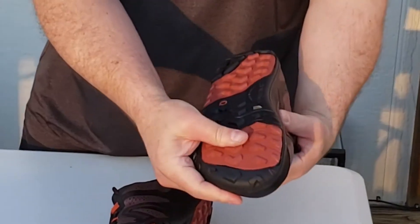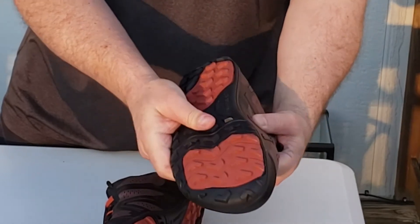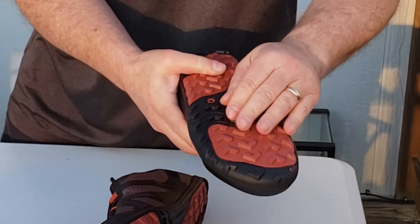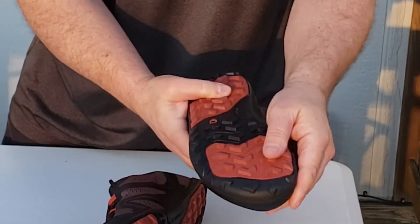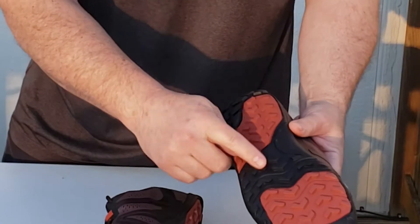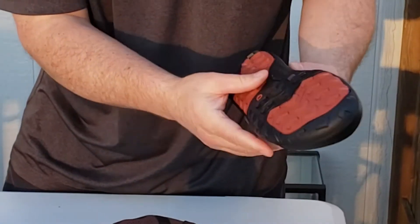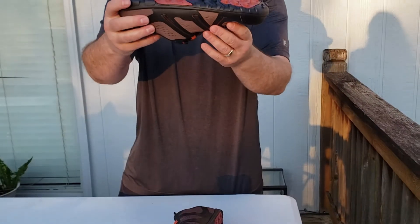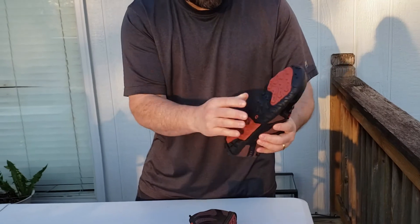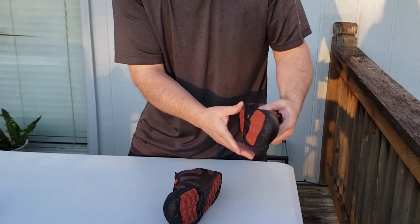On the bottom, this orange material is really grippy, and the black is really grippy as well, so I think that's going to work well on rocks and damp surfaces. I like the lugs and how they point in both directions — it's going to help going downhill as well as up. Those lugs are probably about three mil, so they should give me good traction.